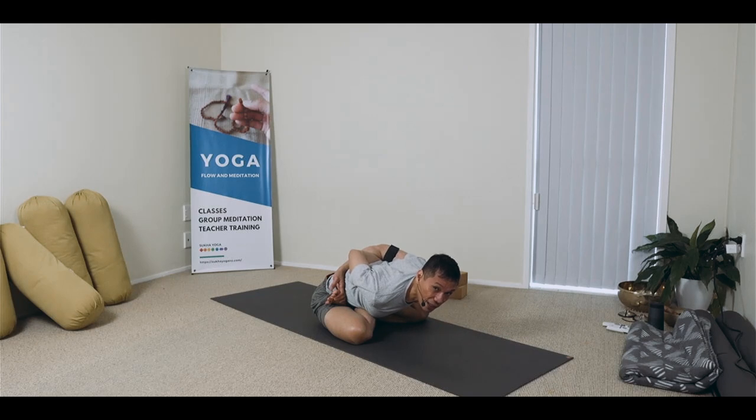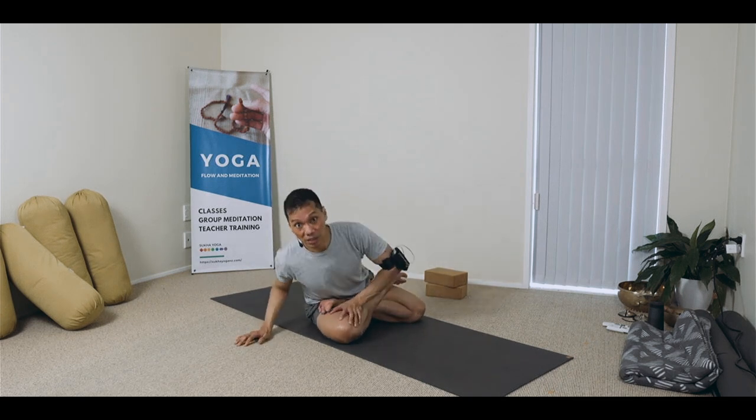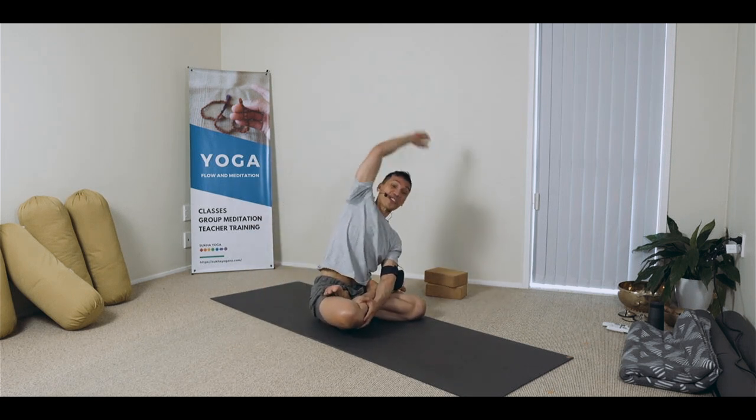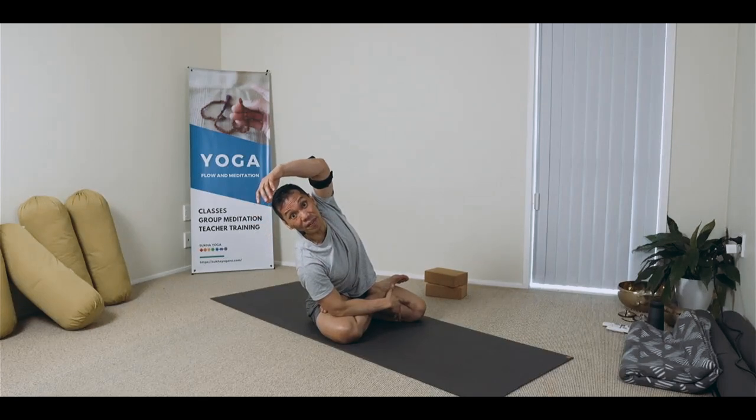Deepening your practice requires planning amidst our jobs, responsibilities at home and social, and to ourselves — it entails sacrifices. If you can spend 30 minutes browsing on your phones, give that up and allot that precious time for your practice — yes, if it's your calling.